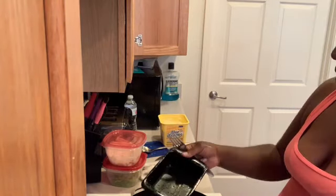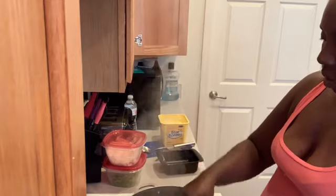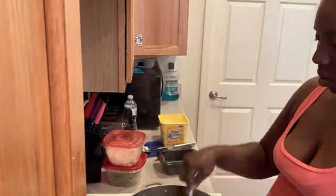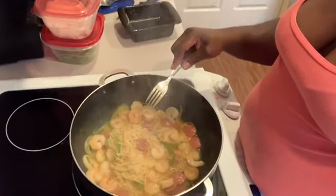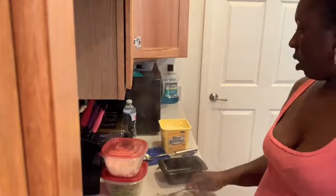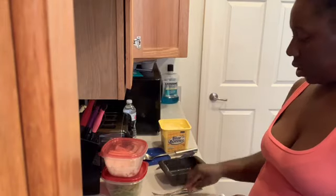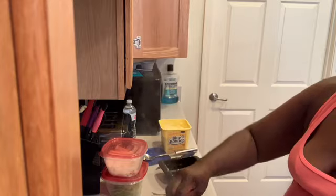All right, now my noodles are done, and I'm actually going to just dump the juice in there with it to give it like a little soup type of feel. I think this was a good idea. I'm going to stir it around and get all the good old seasonings out of there. Let y'all look up in there. It's looking good. Then I'm going to add the spicy chicken seasoning in there.